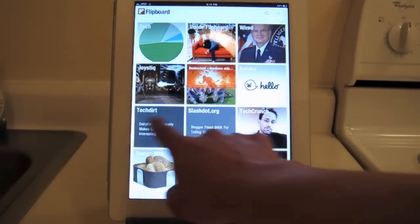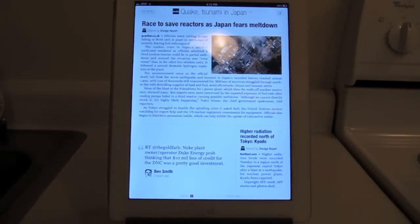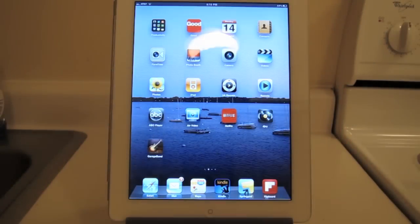So yeah, it's a pretty amazing way to look at news in your RSS feeds and Facebook and all that good stuff too. Just wanted to promote that — I love this app, so cool stuff, and it's free right now.